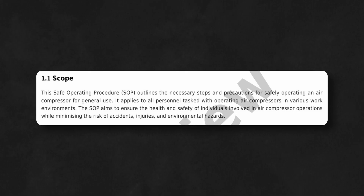This SOP provides comprehensive guidelines to ensure the safe operation of air compressors, minimizing risks and promoting a safe work environment.